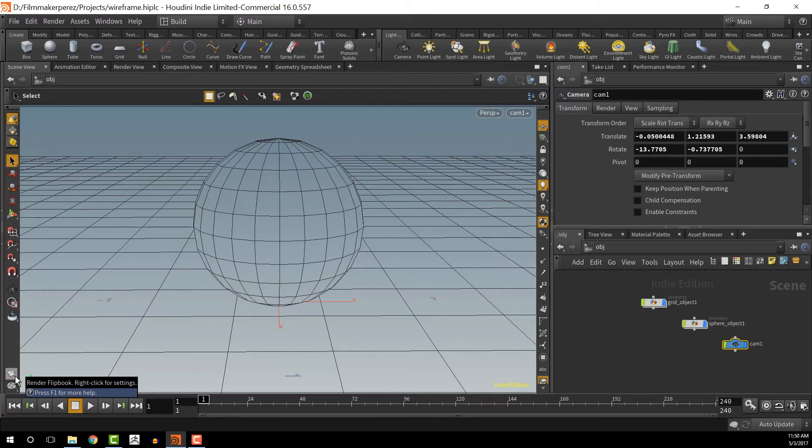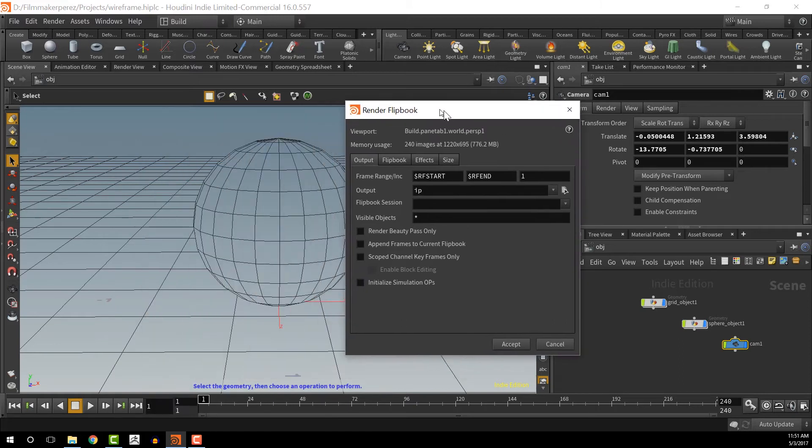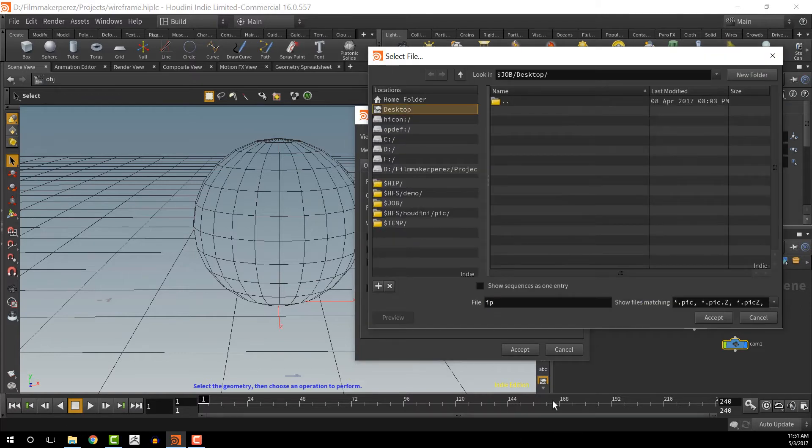To render the wireframe, I'm going to go to the Flipbook Settings, right-click, and choose Flipbook with New Settings. Right now I'm just going to render a single frame — start at frame one, end at frame one, going by one frame. For output, I'm saving to the desktop and naming it 'wireframe'. I want to make sure I save it with an alpha channel, so I'm going to save it as a PNG.